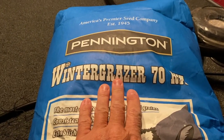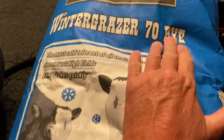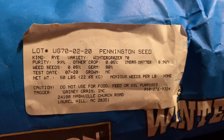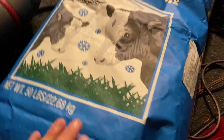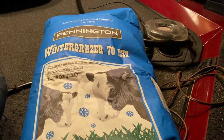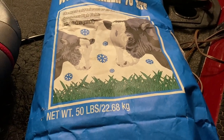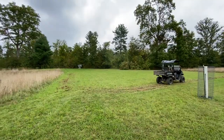Here's the bag of seed I'm going to throw down. It's from Pennington — it's called Winter Grazer 70 Rye, and it's grain rye, winter rye, cereal rye. It's not ryegrass. The people I follow on YouTube and communicate with back and forth give some great advice, so this is the seed I'm going to throw down. Thanks to everybody on YouTube.